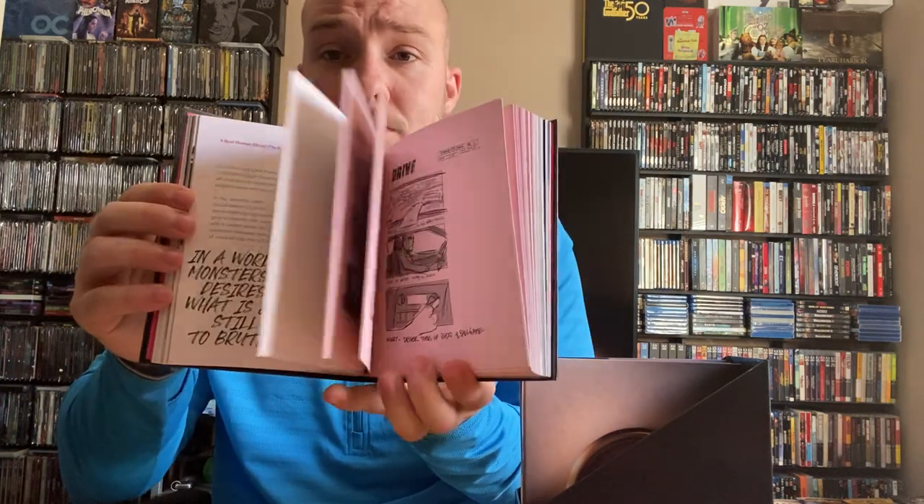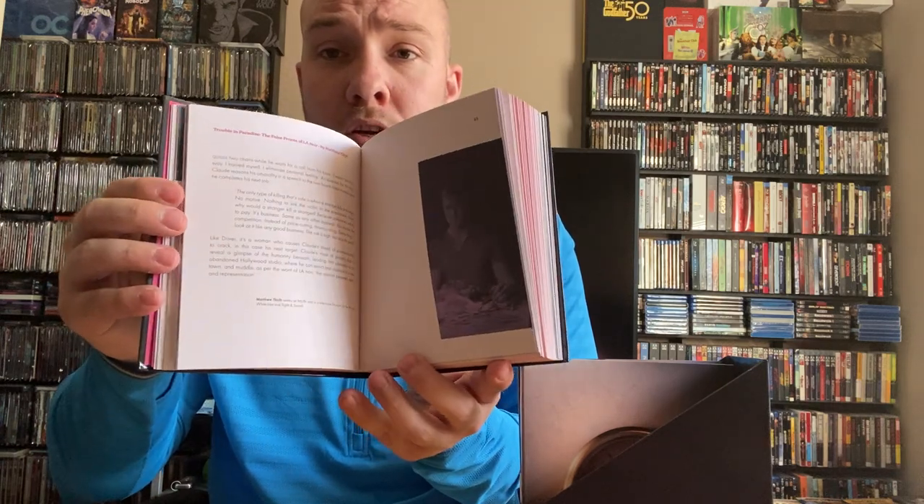Drive is an incredible movie. On the back of the hardback it says, 'There are a hundred thousand streets in the city. You don't need to know the route. You give me a time and a place, I give you a five-minute window. Anything happens in that five minutes and I'm yours no matter what. Anything happens a minute either side of that and you're on your own. Do you understand?' That's a quote from the movie, of course. Ryan Gosling just nails this role — he's perfection in it. Carey Mulligan was beautiful in this movie. The elevator scene — is there really a better scene? It's pretty much perfect.